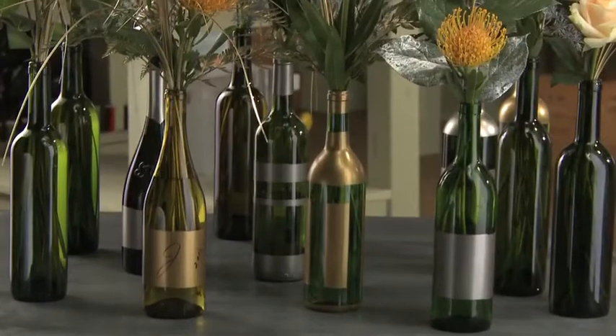Today on Fun with Flowers and Jay, we're creating a fun tablescape that's made from recycled wine bottles.